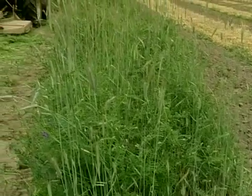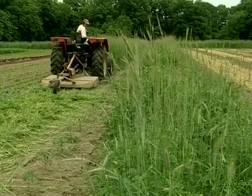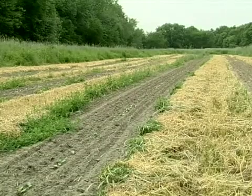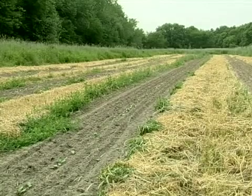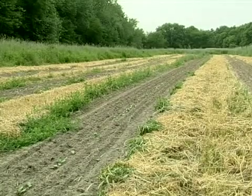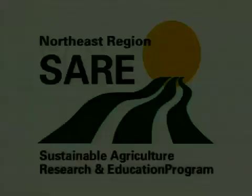The strip system with hairy vetch and rye overwintered, then cutting strips in the springtime — I use it for wide-space crops, or crops that I choose to grow at wide spacing. Pumpkins and winter squash are easy to plant in 10-foot centers, and that works very well. I can have five-foot-wide beds with the adjacent five-foot-wide strip of hairy vetch and rye. For tomatoes, I use wide spacing so I get good airflow for disease management.